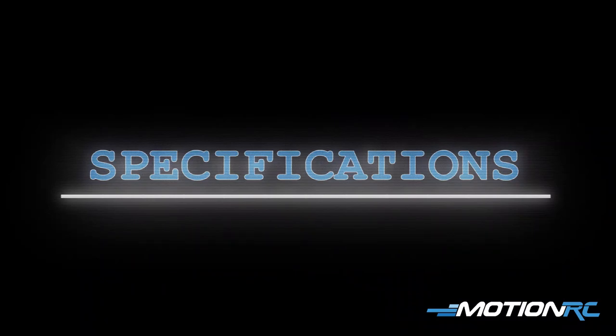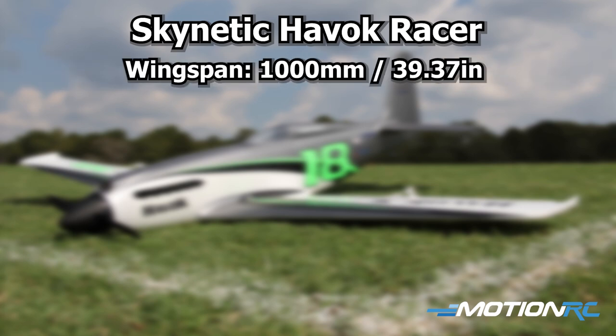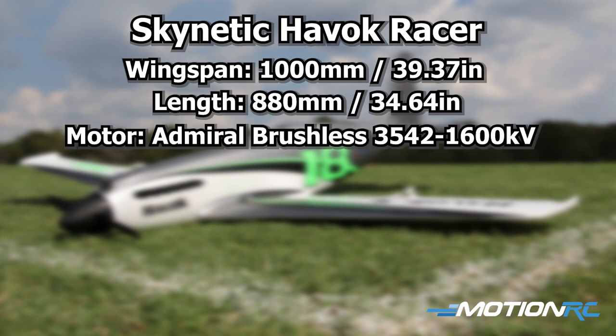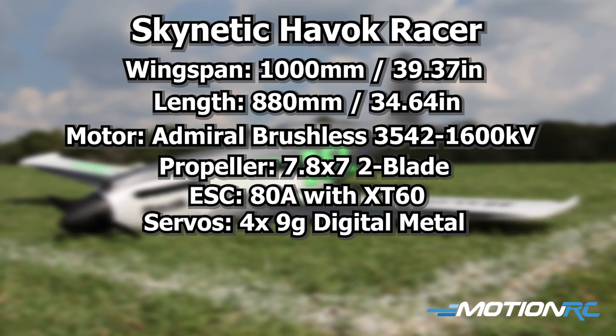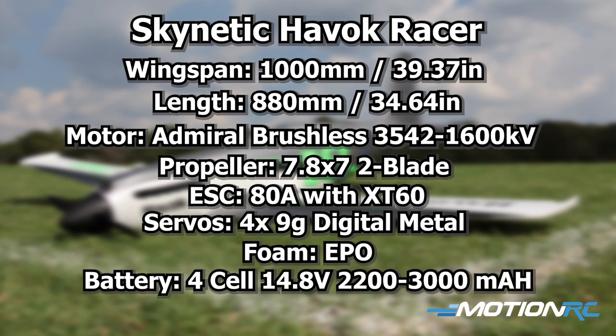The Havoc One-Meter Electric Racer from Skynetic has a 1000-millimeter wingspan and 880-millimeter length. The motor up front is a 3542 1600KV brushless outrunner. The propeller is an APC 7.8 by 7. It has a HobbyWing 80-amp ESC inside and four 9-gram metal digital servos — two for ailerons, one for rudder, one for elevator. We recommend a 4-cell 2200mAh battery, though we've already flown it on a 3000 4S and she is beautiful.